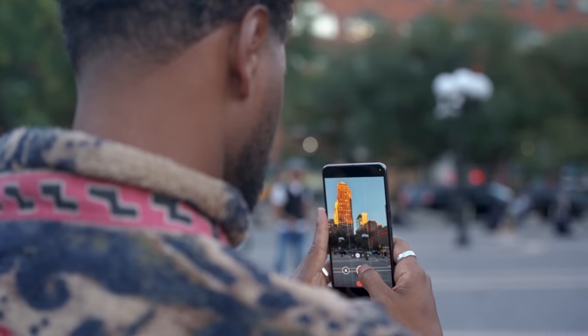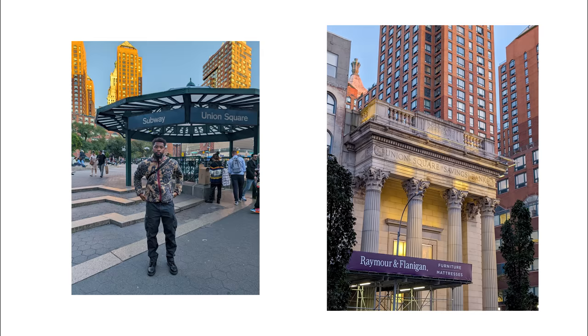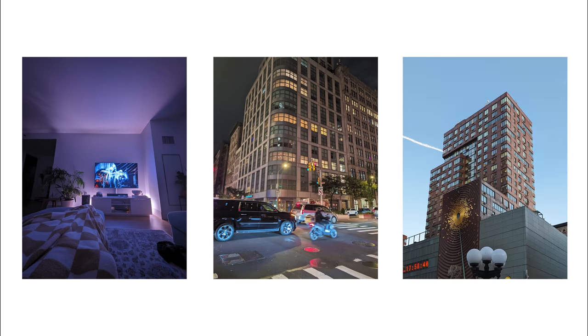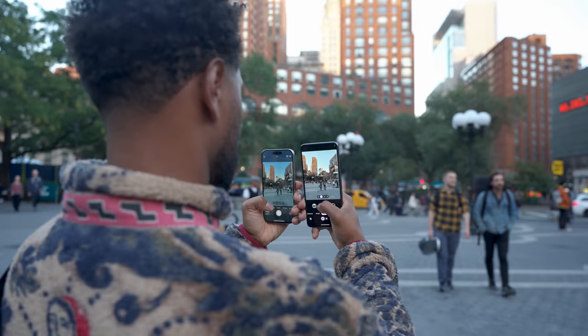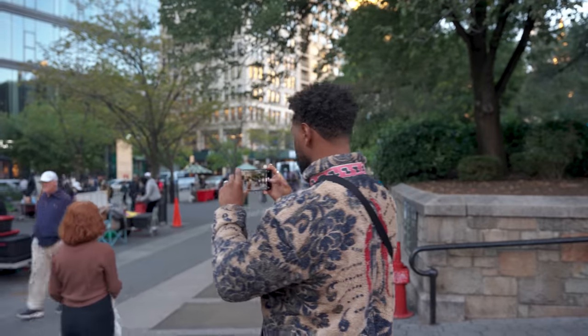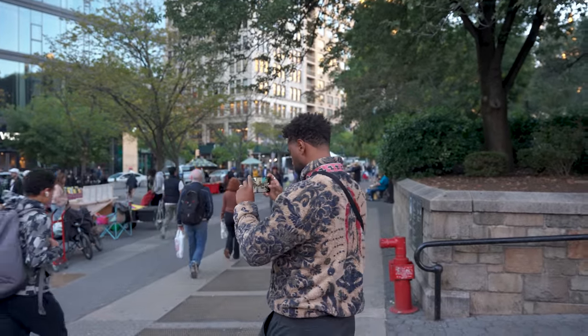After doing a few video tests during golden hour, we wanted to shoot a couple of pictures to see how the camera would do in a semi-low light environment. The Pixel 8 Pro pictures have cooler tones — I'm not sure if that's because of the display, but it's almost like there's a filter baked into the camera. It still did a solid job preserving the highlights and exposing me well. The photos are a bit more sharp than I'm used to, but it did an excellent job of focusing on me.